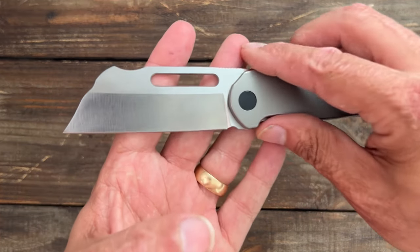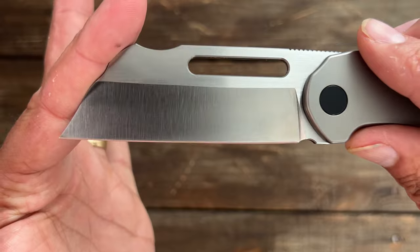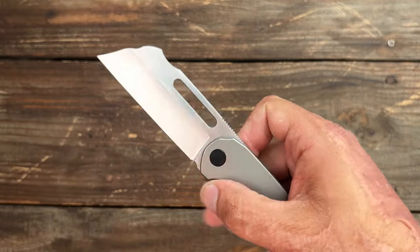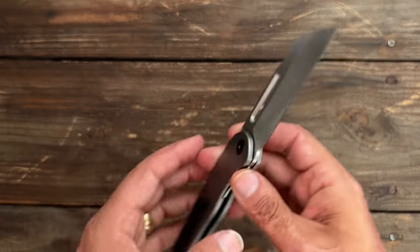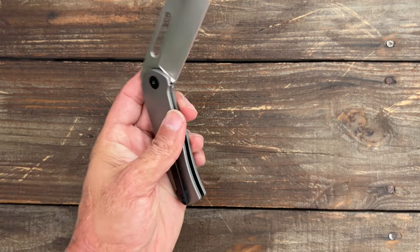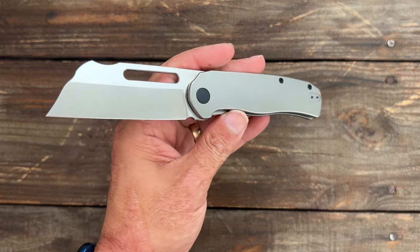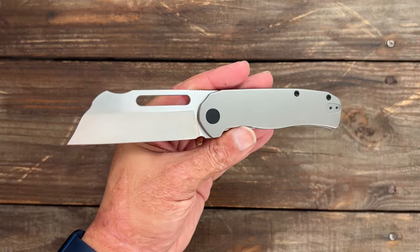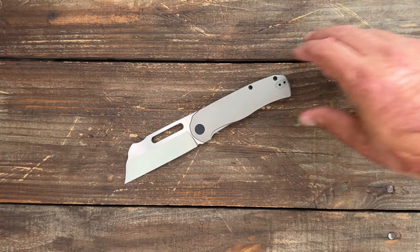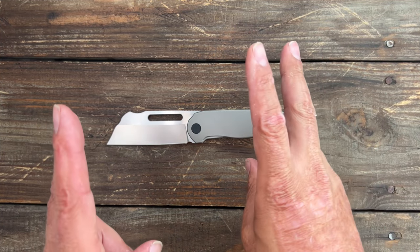They're going to ask for a belt satin finish. I much prefer this satin over the first Devo version they had — it looks pretty nice, though I do prefer a sunwash. Overall, final thoughts: if you're looking for something different and unique, this is a great option. The action is awesome, it slices great, 14C28N is excellent steel, and you're getting premium materials at an affordable price. I'll link it in the description if you're interested. Leave any questions or comments below — hope everyone's having an amazing day. See y'all on the next one.